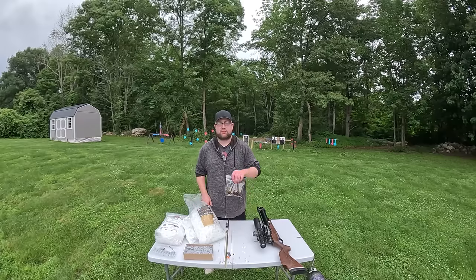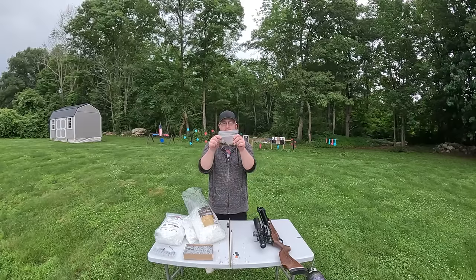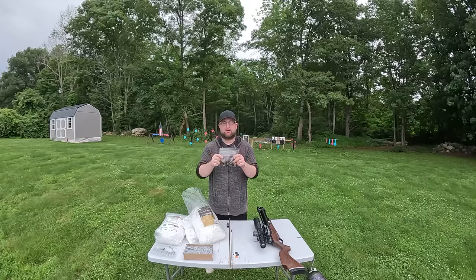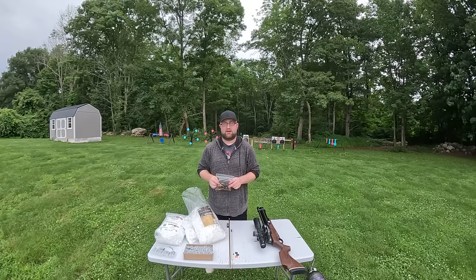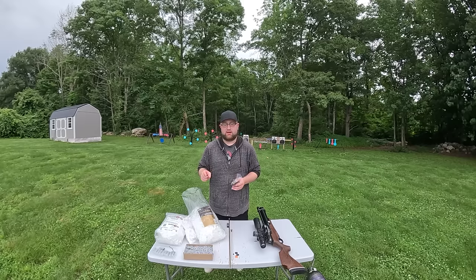With the number seven shot I put together, we're going to be using these shot cushions. I'm hoping these go down a little more evenly - the overshot cards were going down at an angle when I tried putting them down before this video. Hopefully these work better.